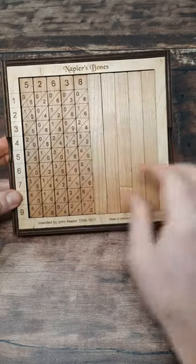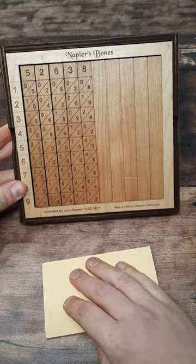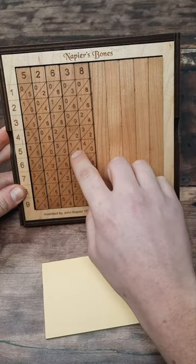Let's ramp up the difficulty a little bit. Now I've got 52,638 along the top, and let's say we want to multiply it by 5 — we just need to add up the numbers inside the parallelogram on that row.